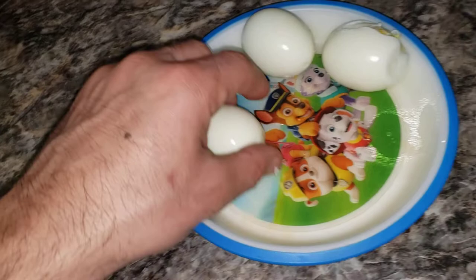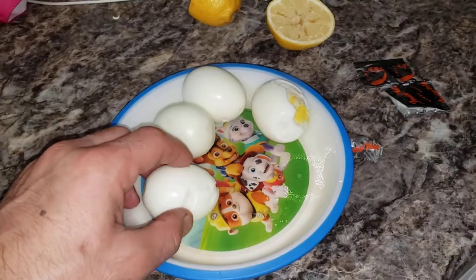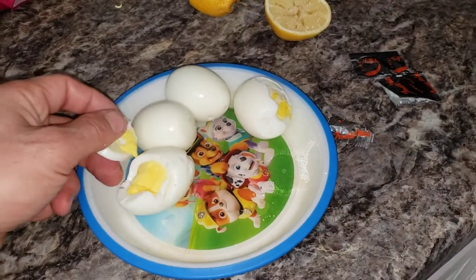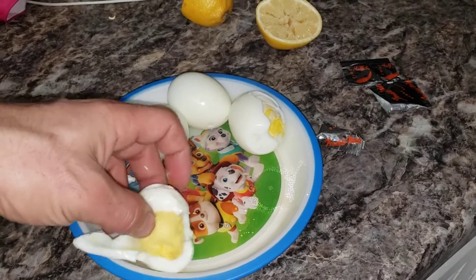Peel these eggs — have four eggs — and use a container; it could be any container that you don't want. Peel them off and separate the yolk from the whites. All we're going to use is the white.